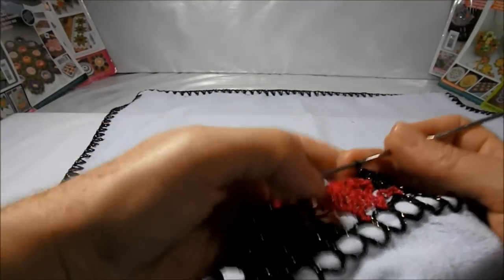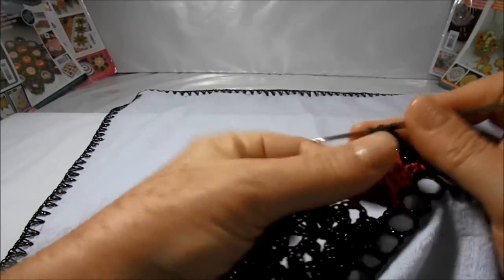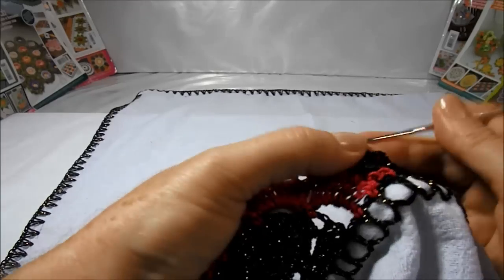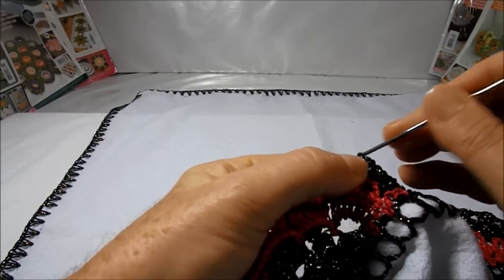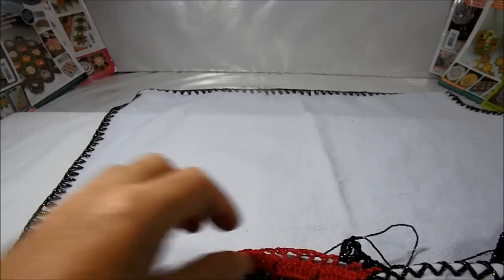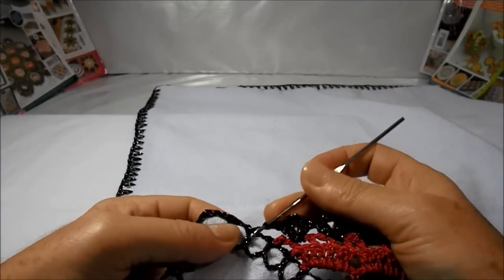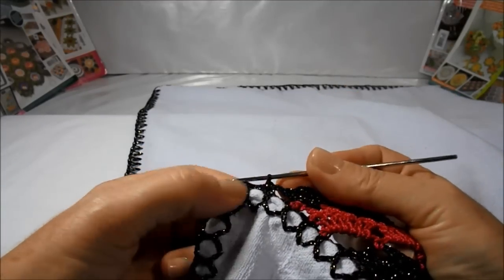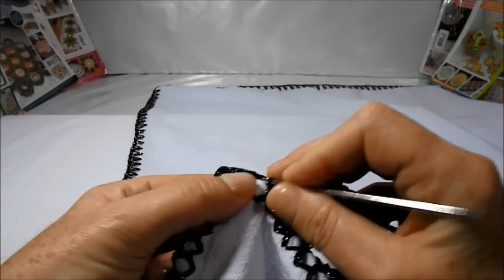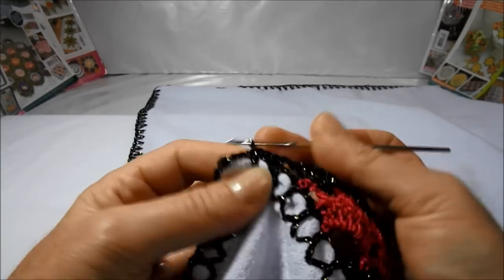Sem subir nenhuma correntinha, vou pular na carreira de baixo dois pontos altos, dar uma laçada. No próximo espaço mais dois pontos altos — um, dois — duas correntinhas, mais dois pontos altos — um, dois. Nós vamos trabalhando dessa forma até o final da carreira e assim que estiver pronto nós voltamos. Finalizamos mais uma carreira; aqui subi duas correntinhas, vou no próximo Y prender com um ponto baixo.